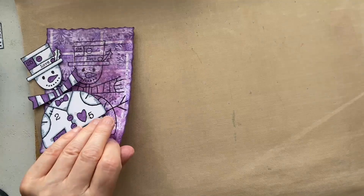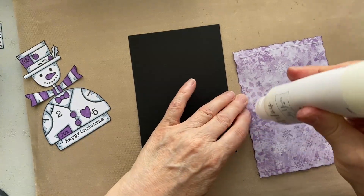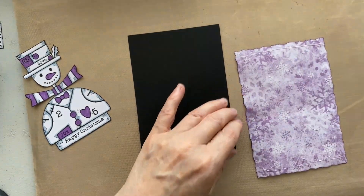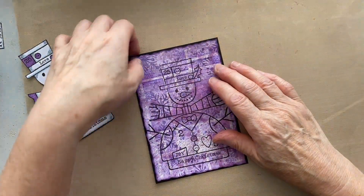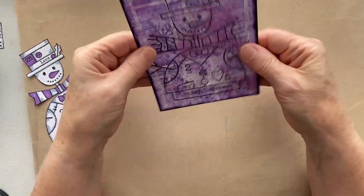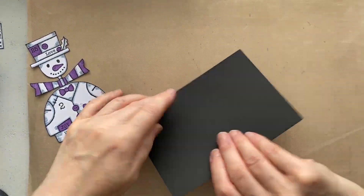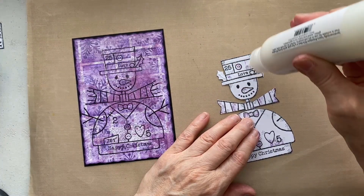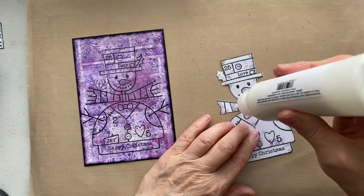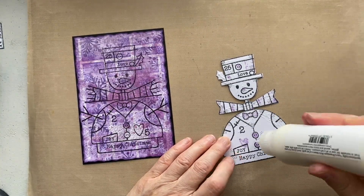Let's glue this down. I did think I used a bit too much water on this one - it has buckled a bit, hopefully we can flatten it down. Black makes everything pop - that's pretty straight. Then we'll glue our snowman on top. It's two sides to a piece of card - I can't believe I managed to line it up the same on the back. Oh, it moved slightly - maybe that's why.